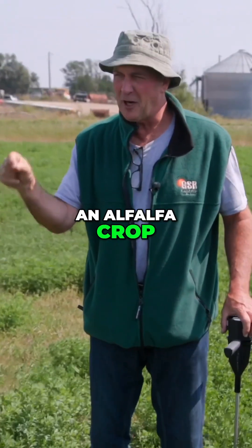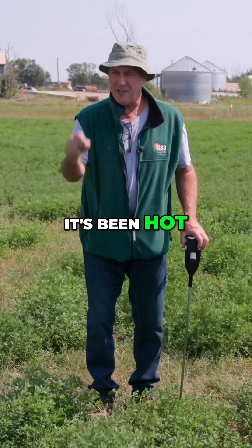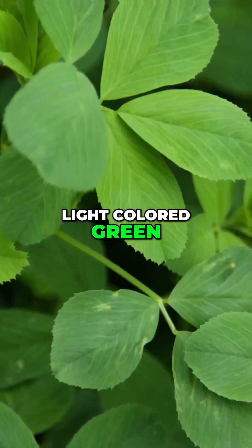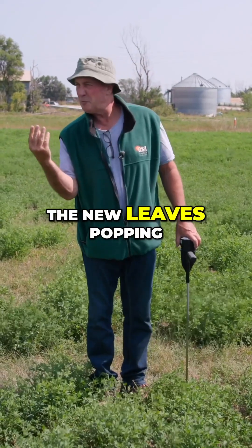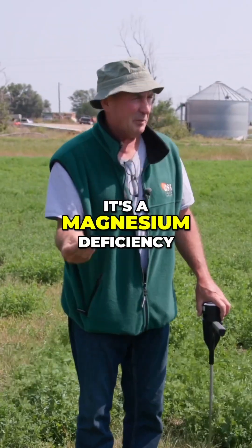If you're dealing with an alfalfa crop, a lot of times this time of the year it's been hot, it's been dry, and you'll see some light-colored green. If most of the plant has a dark-colored green leaf and the new leaves popping out are a lighter green, it's a magnesium deficiency.